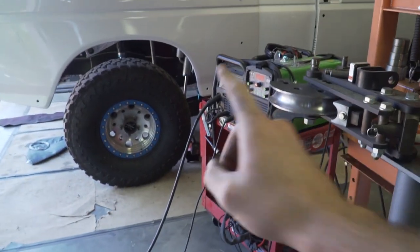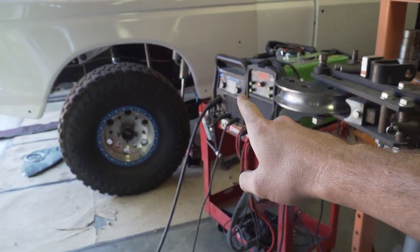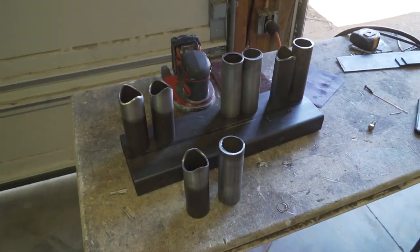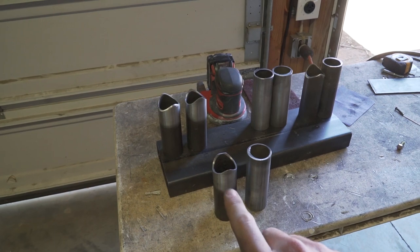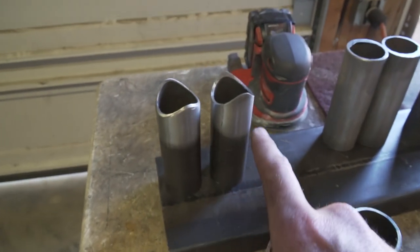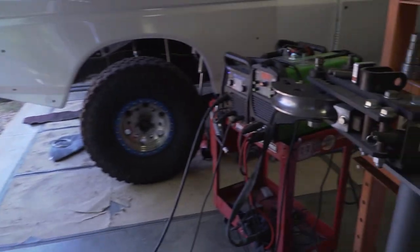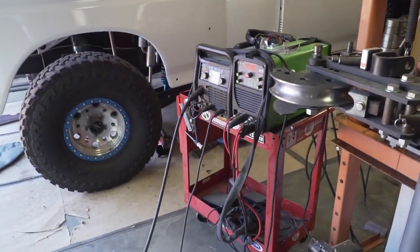Today we're going to be talking a little bit about weld settings. We're going to be going back and forth between the auto set feature on my Miller 215 welder and my personal settings. We have a couple different joints we're going to be doing, and we're mostly going to be talking about after you've notched your tube, how to properly prep it for welding and then the difference between just a normal notch and a notch that has a bevel in it. We're going to be mostly talking about MIG welding - we're not going to be doing anything TIG related. I can do a video on just TIG welding if you guys are interested, since there is a difference between prepping for TIG versus MIG.